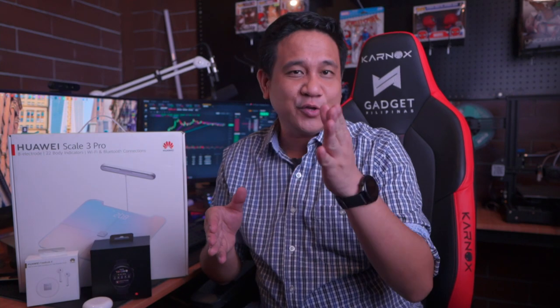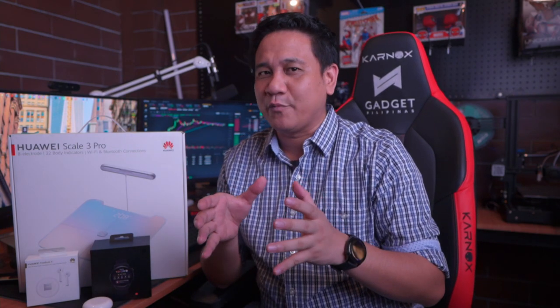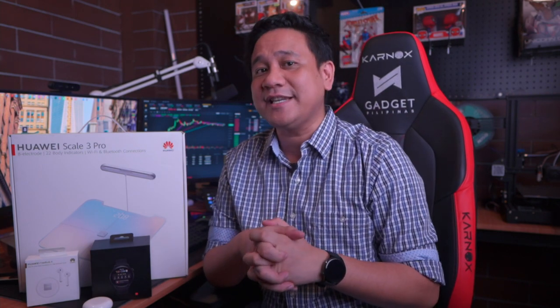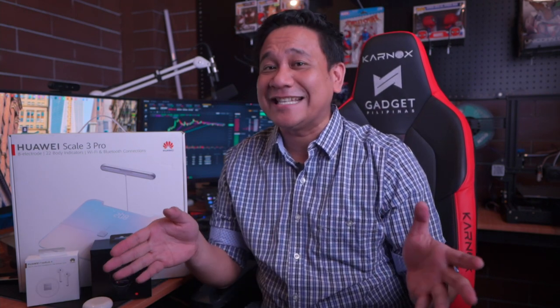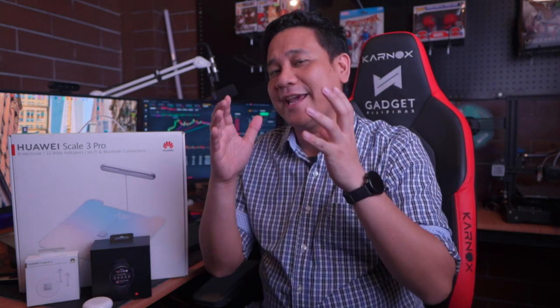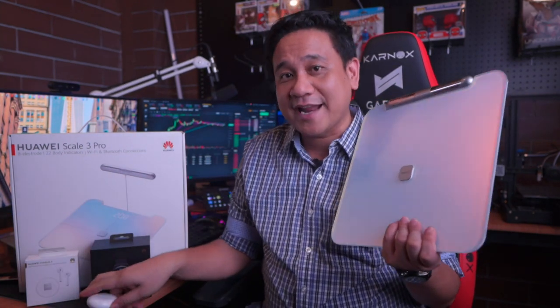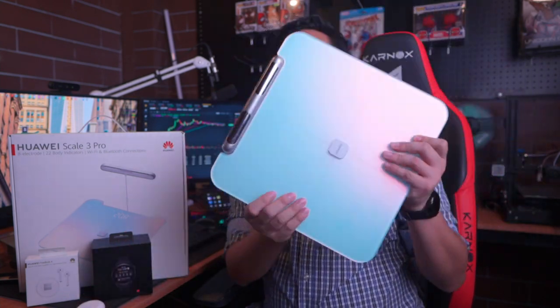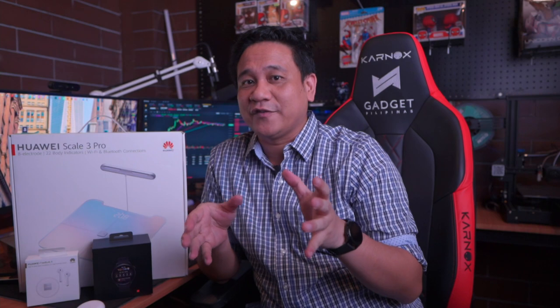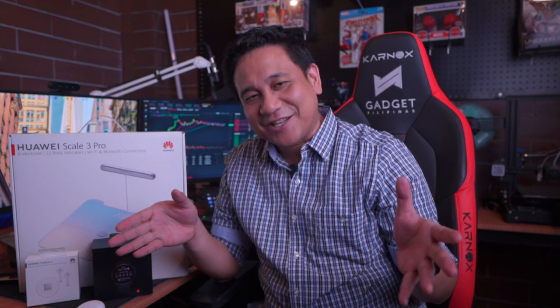These gadgets from Huawei show how committed they are to making things easier for you to improve your lifestyle. The Huawei Health app, available on Huawei App Gallery, Android Play Store, and iOS App Store, is the hub of information you need to help set your health goals — everything is just a tap away to a happier and healthier you. The new Huawei Watch 3 is priced at ₱18,999, while the Huawei Scale 3 Pro and FreeBuds 4 are priced at ₱3,999 and ₱5,999 respectively. I hope this video helped you understand these new product offerings from Huawei. This has been Gian of GadgetPilipinas.net — I hope you enjoyed this video and I'll catch you on the next one.